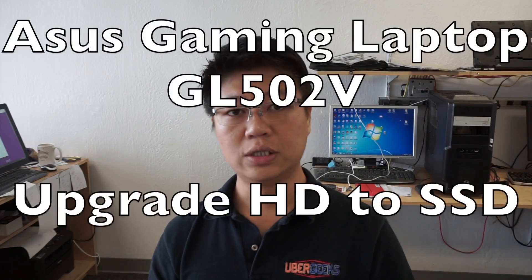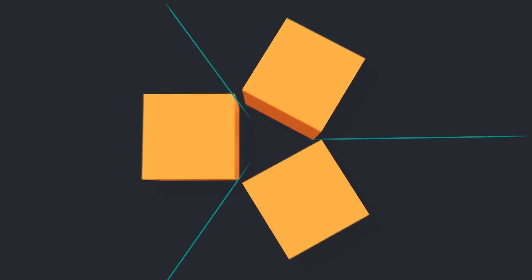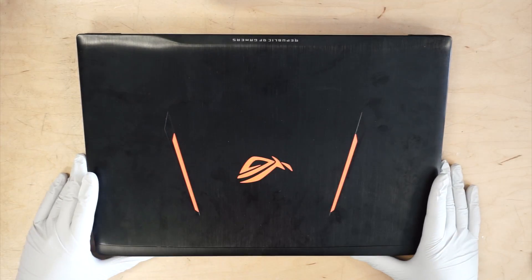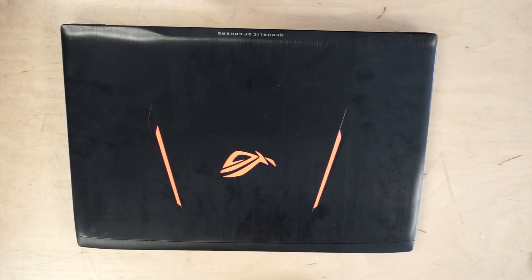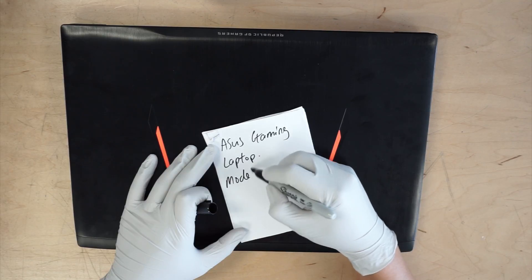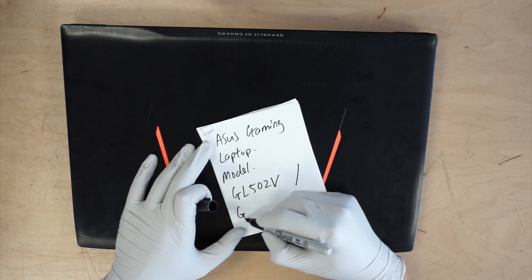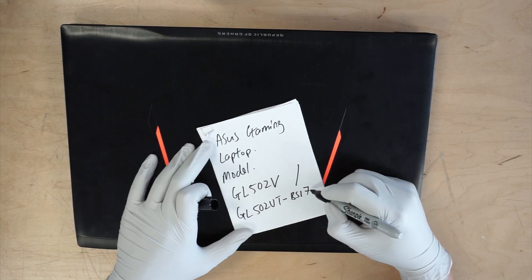Hi, thanks for coming back to my channel. Today I'll be showing you how to replace a hard drive on an Asus gaming computer and to replace or upgrade to a solid-state drive. This is the Asus gaming laptop — the model is GL502B, or GL502BT-BS1I7N27.